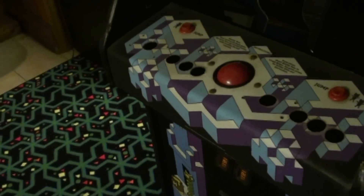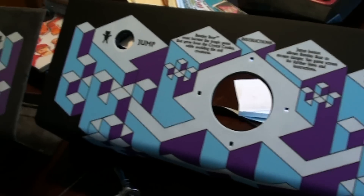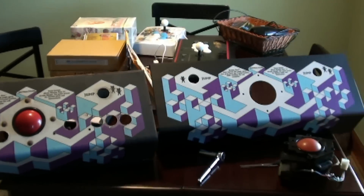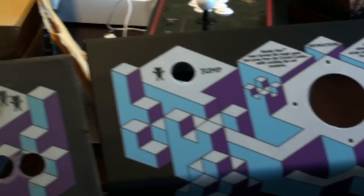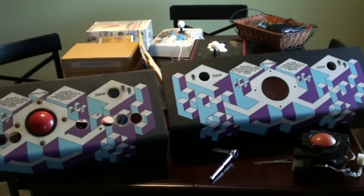I just want to give a quick video showing what it looks like now compared to what it looks like after I put it on. I got the control panel on — I think I did a pretty good job. Haven't put the ball in yet, but there's the control panel. I took the old one off — it's right here — just want to give a little comparison shot of the quality between the two.